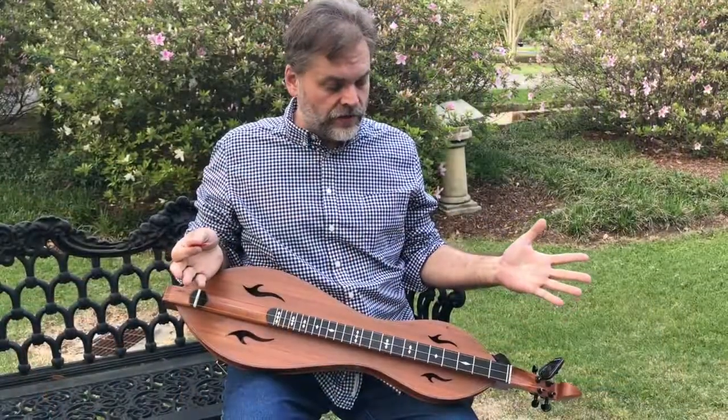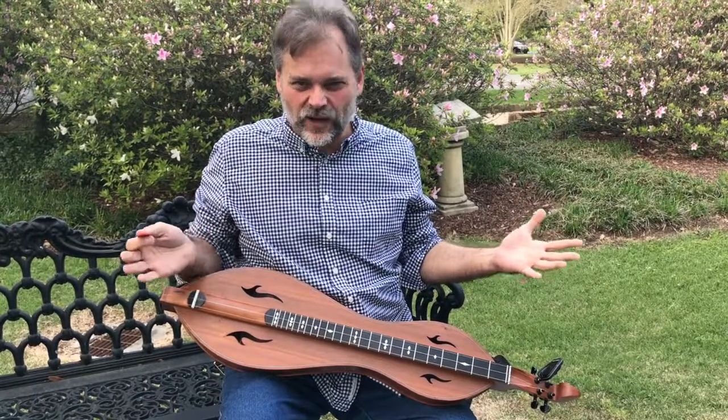All right, so you can do a basic 1, 4, 5 — or D, G, and A chords — like this.